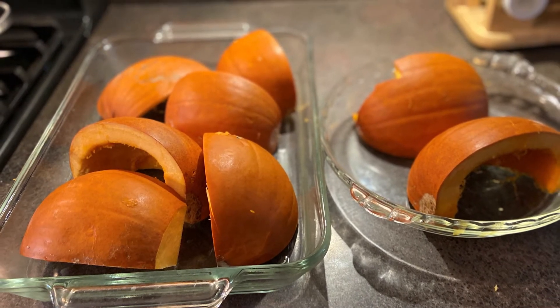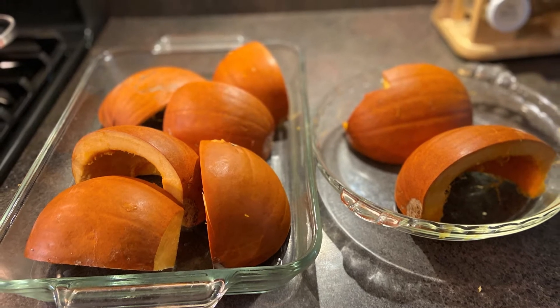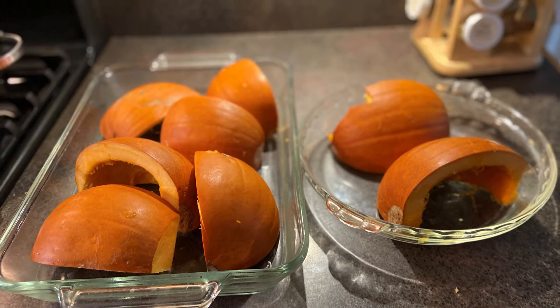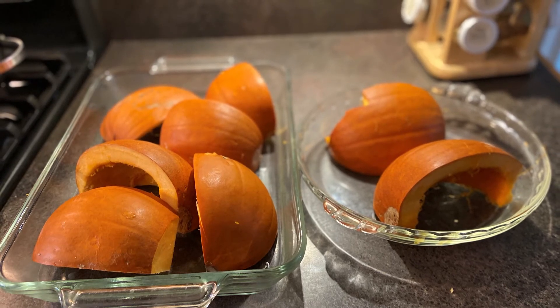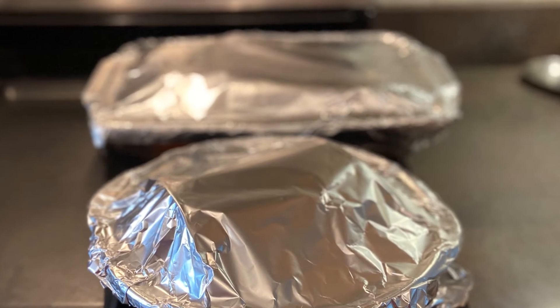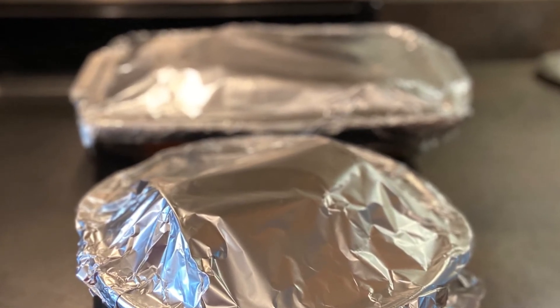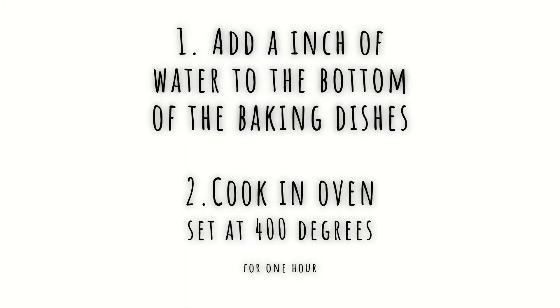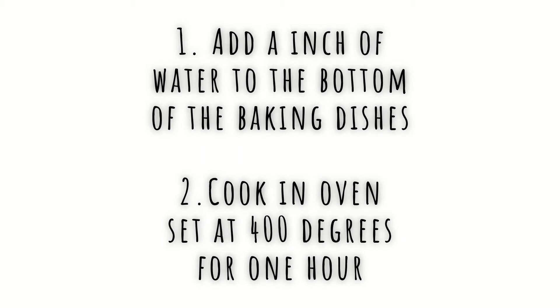I add about an inch of water to the bottom of these dishes and then cover them tight with aluminum foil. I then cook them in a 400 degree oven for approximately an hour.